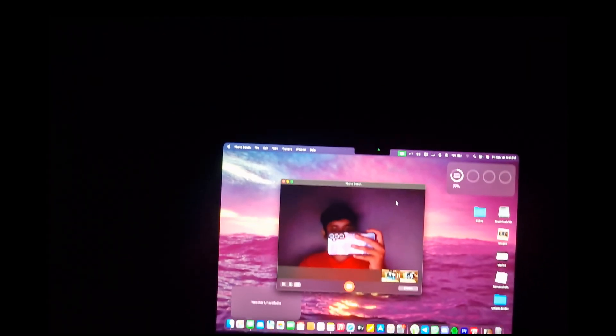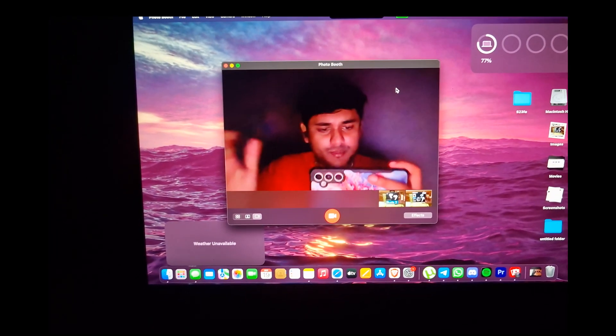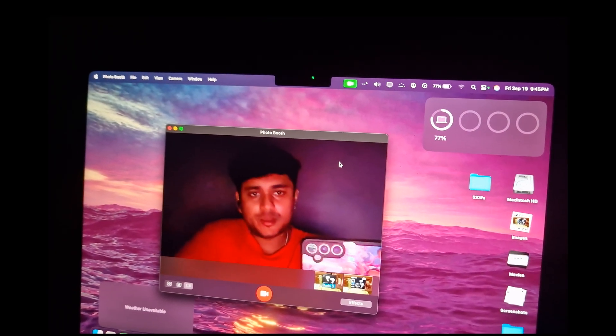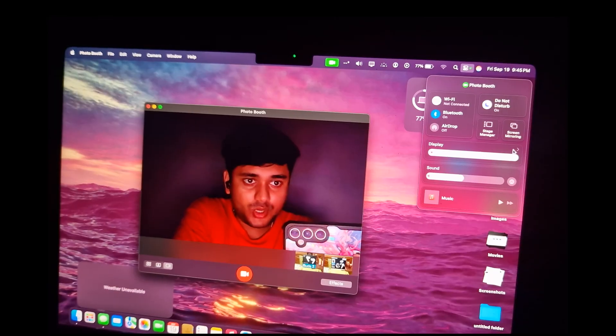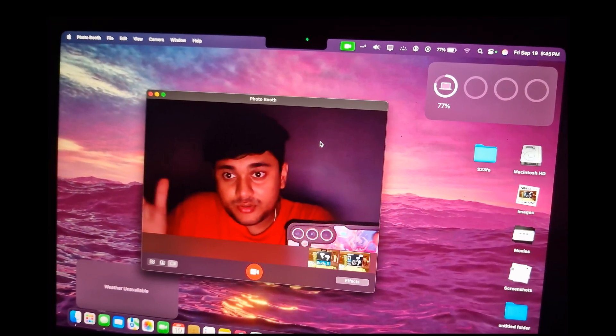This is the low light camera test of the MacBook Air M4. It's nighttime and all the lights in the room are off — it's really dark. The only light on my face is coming from the screen, which is at full brightness, and still the MacBook Air's camera is performing really well in low light.